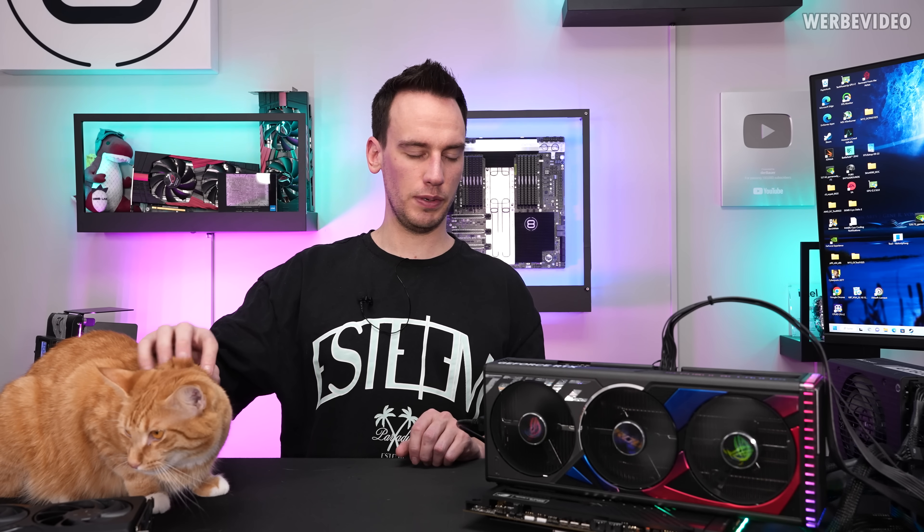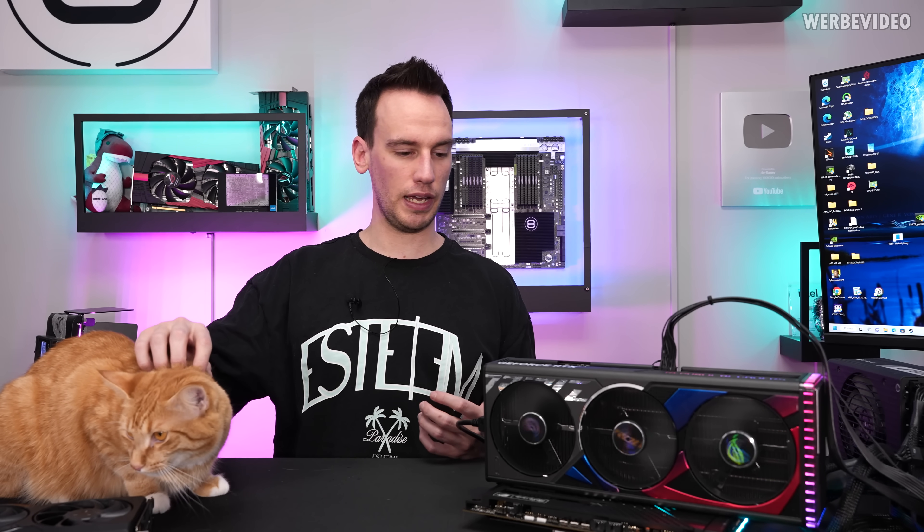I also talked to ASUS Germany and will return this card to them so they can investigate further. Right now it seems to be working — there's still a display signal — and I ran a full 3DMark, everything was fine: temperatures, score, all fine. So I'm not quite sure if the card is fixed or if something is still wrong. I'll stay on it, stay in contact with ASUS Germany, and for now we'll continue with the 7900 XTX.